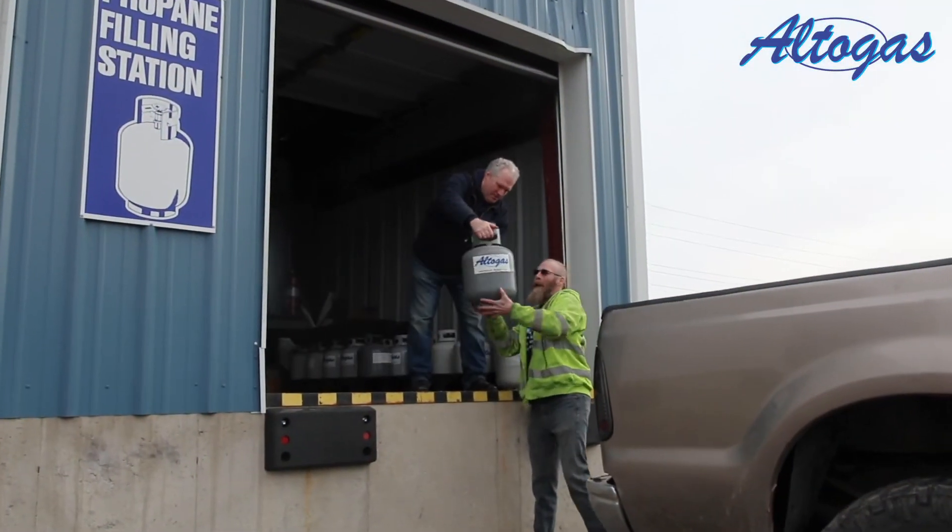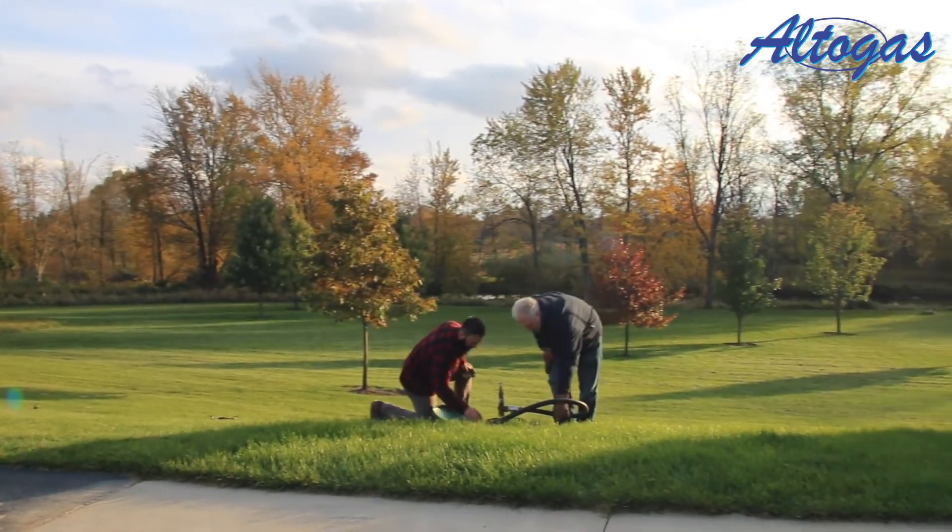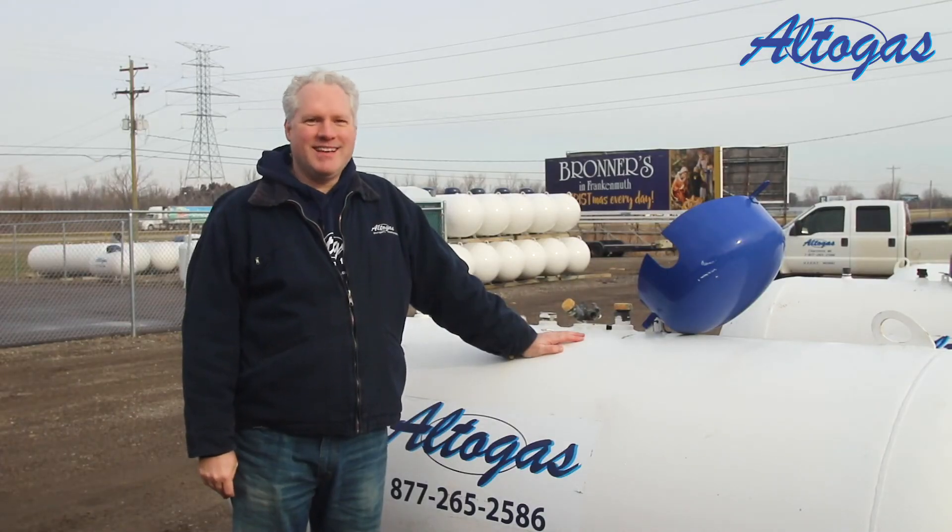Stay tuned to Facebook. We'll have more safety tips and special offers on how Alto Gas can improve how you use propane for heating, cooking, and all of your energy needs. See you next time.